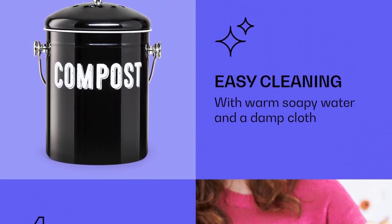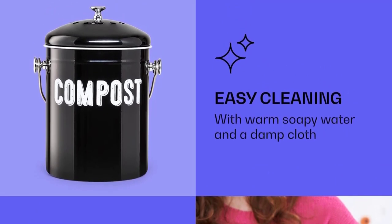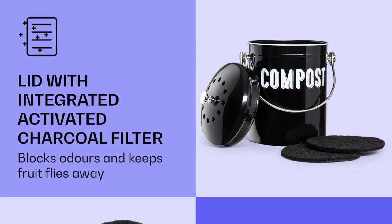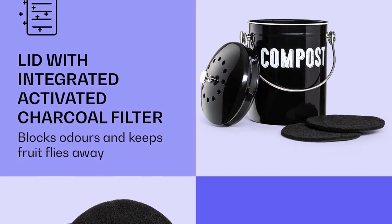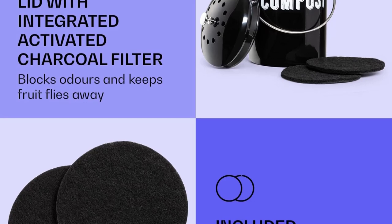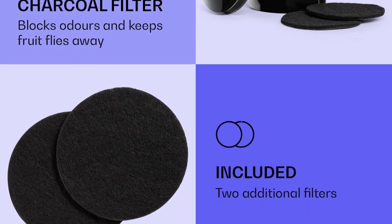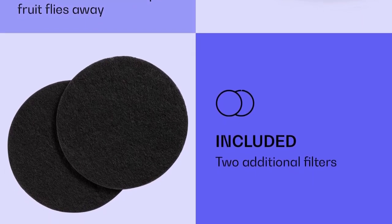The Grand Rossi Kitchen Compost Bucket is the perfect odorless storage for organic kitchen waste in your home. The integrated charcoal filter blocks odor naturally. It includes three charcoal filters — in addition to the built-in filter, you receive two extras. Each filter lasts approximately 3-4 months, keeping your kitchen smelling fresh.